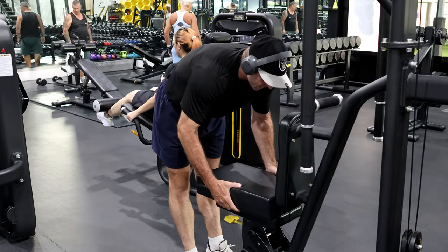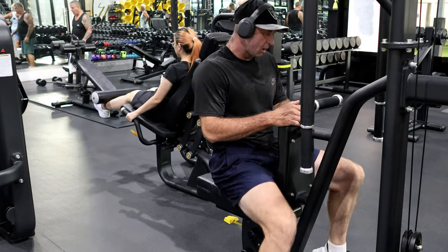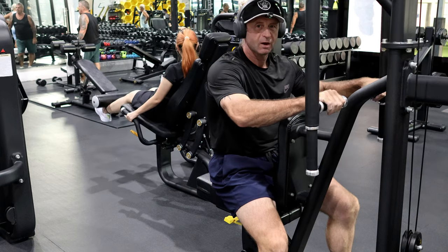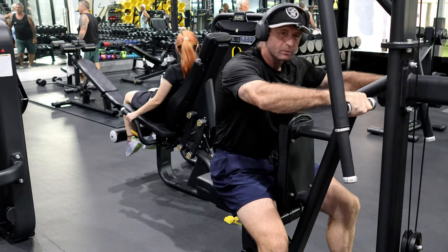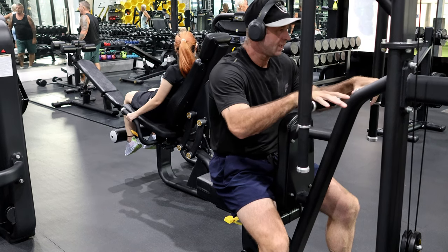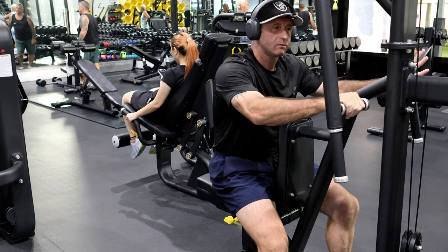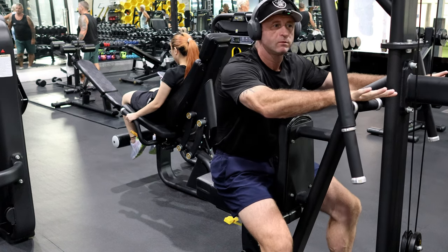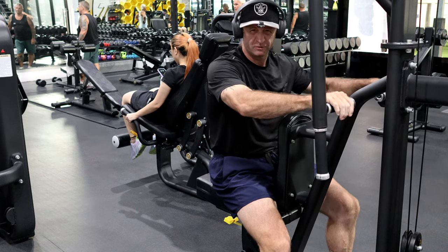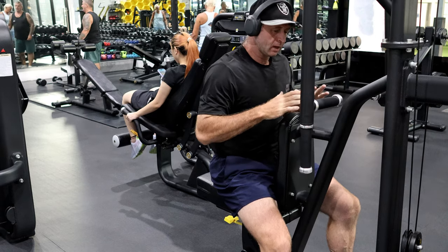Okay, good people. So today I'm doing a control set. Normally when I do reverse butterfly I'm on 78 kilograms, 180-something pounds. But today I've already done my set another day, a couple of days ago, and everything is a little bit painful and sore.